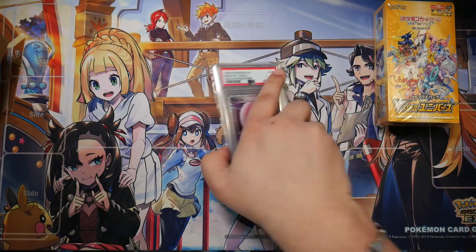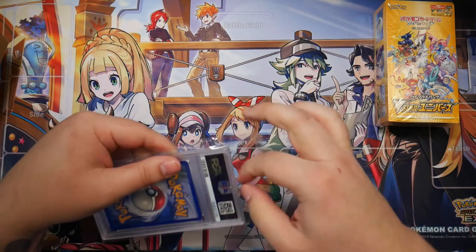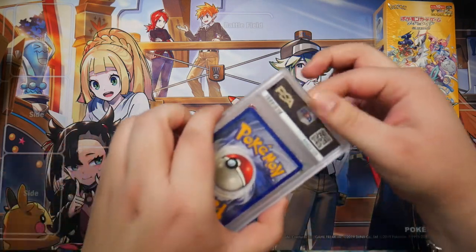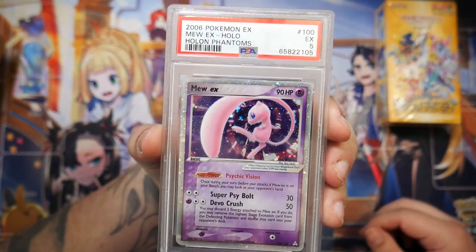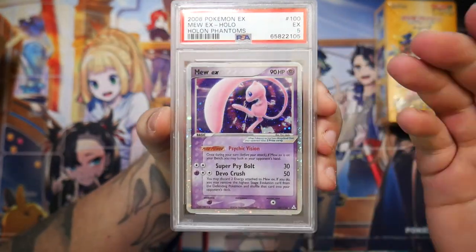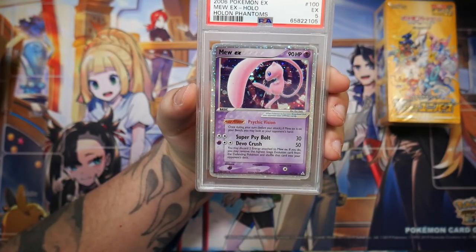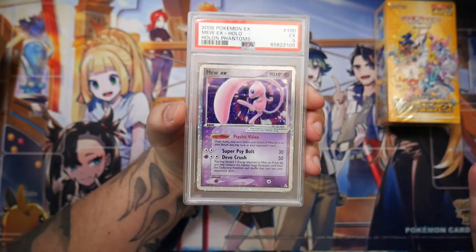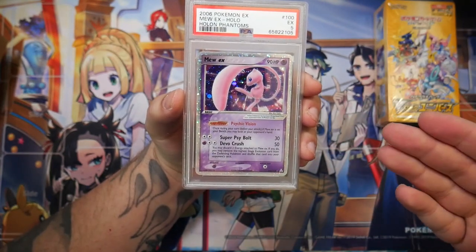A graded Mew card — a Mew EX. This is actually super, super cool. So this is an EX card — or excellent quality, I mean. It's not near mint; it's only a PSA 5. I will be cracking this out of the case and putting it in my binder, because it's only a 5, so there's no point in keeping it slabbed up. I'd much rather put it in my binder.